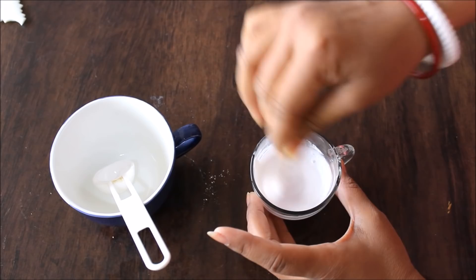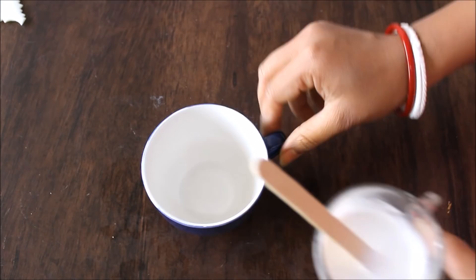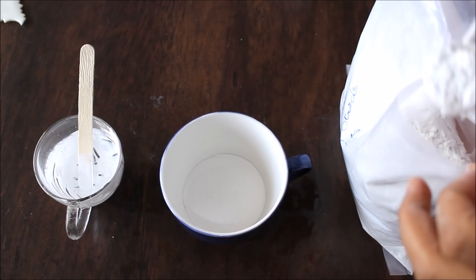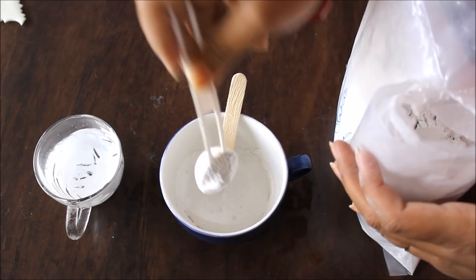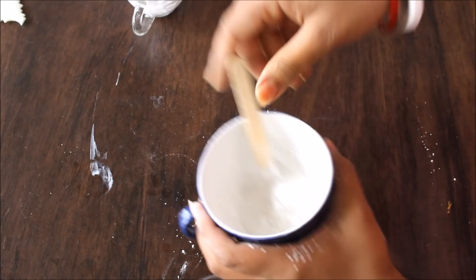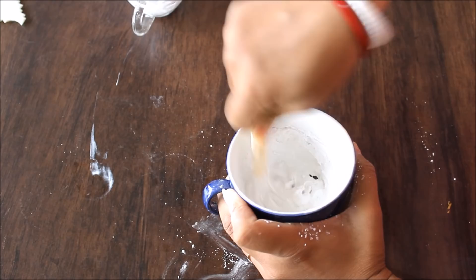Now I'm going to pour this into the big cup. Using the same spoon, I'm going to start adding marble powder one spoon at a time. This is the first spoon — mix it very well. Two spoons, three spoons — mix it very well. And this is the consistency I need for my paste. You can see I've added white color, and in the next cup I'm going to mix yellow color to show you the same.